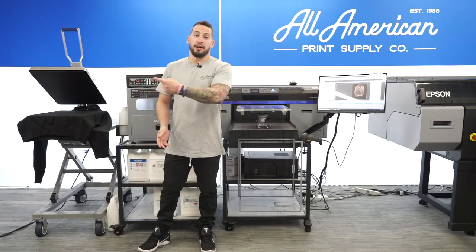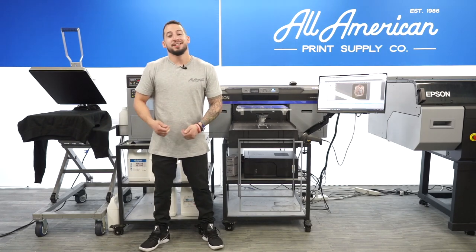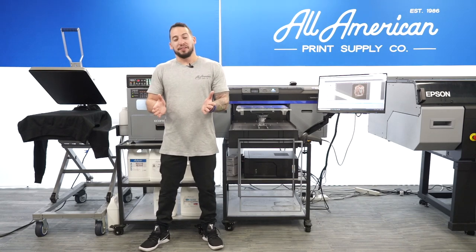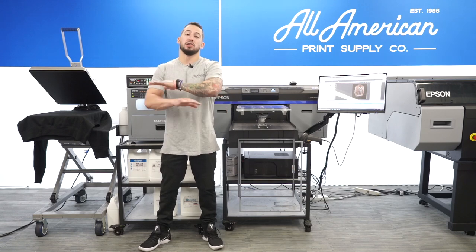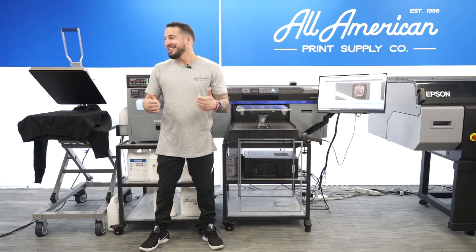Now that we've successfully dried our pre-treated black hooded sweatshirt, it's time to start printing. You may recognize my co-star on stage — this is North America's number one selling direct-to-garment printer, the Epson SureColor F2100. If you don't know about this printer, make sure you head over to the YouTube channel. It's going to be our weapon of choice for our direct-to-garment printing today.